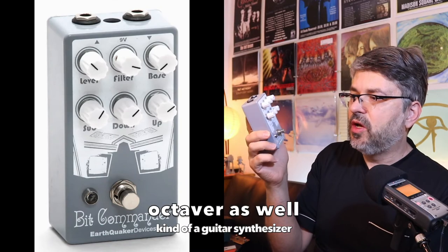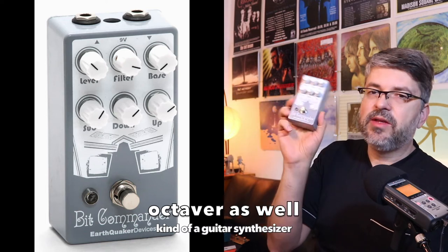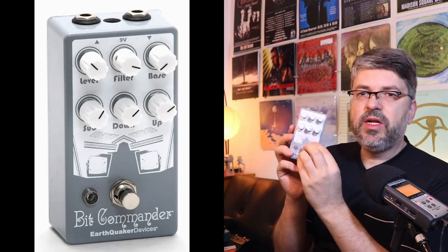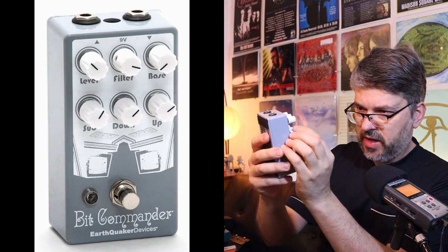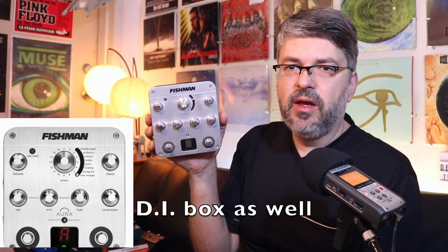You could call this a kind of distortion — it's called the Bit Commander by EarthQuaker Devices. Handmade in a shop. This is really cool for ambient stuff, for getting a really big, crunchy tone that's nasty as well. It also has a sort of octaver quality to it.